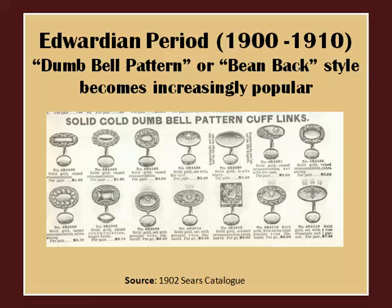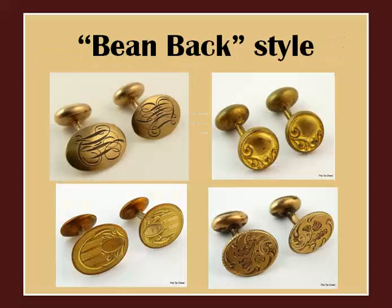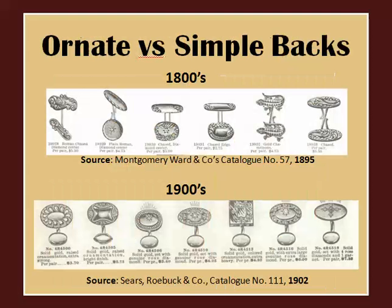In the Edwardian period, bean-back cufflinks became increasingly popular. Here are some examples. A notable difference between Victorian and Edwardian cufflinks is that the back ends are much simpler in the Edwardian era. In the late 1800s the back piece was often much more detailed and ornate, whereas in the 1900s the backs are much simpler, often with no design at all.